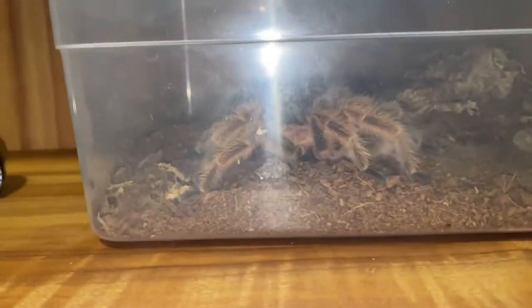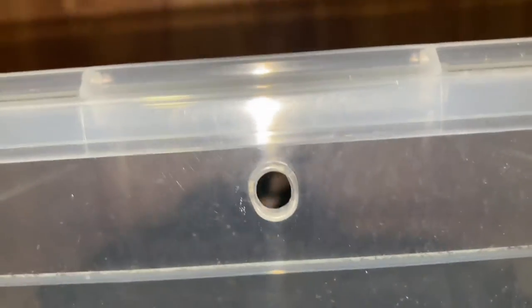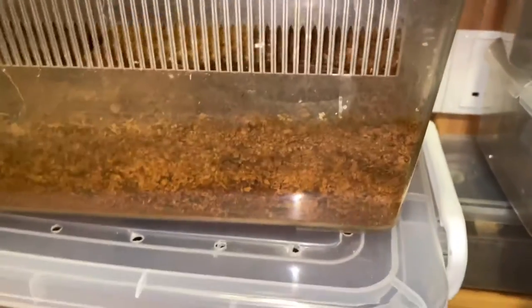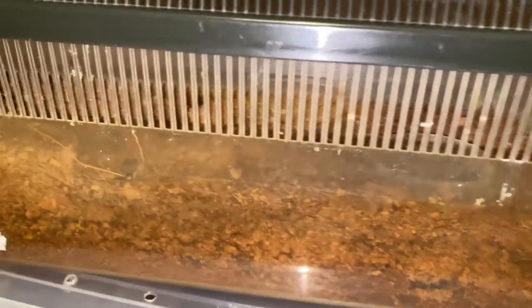This is my Poecilotheria metallica — as you can see, I do not put a water dish for this tarantula. It's easier for me to control their humidity that way.